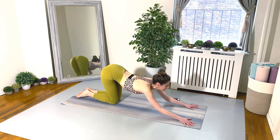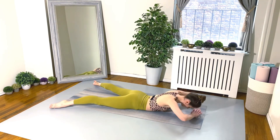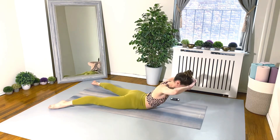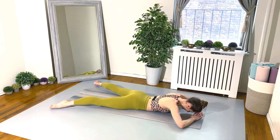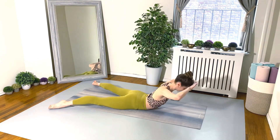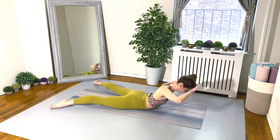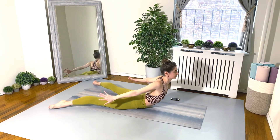Nice job, everyone! Exercise number four — we're going to do a reverse crunch two times with the forehead on top of the hands, and then the third time reach your arm back. Go for it! These are our back extensions, or reverse crunches.